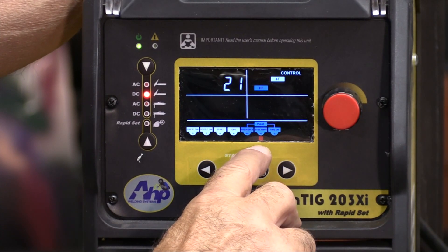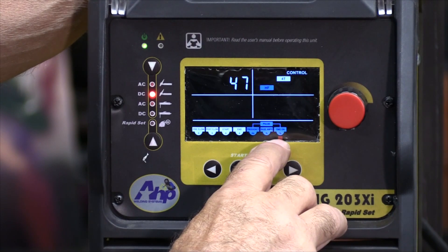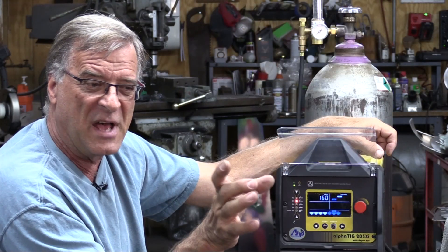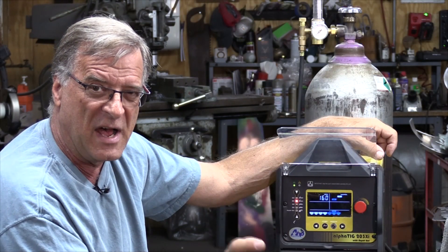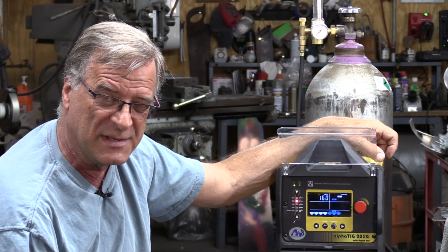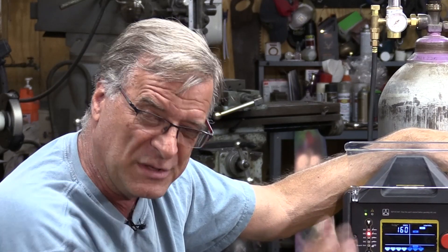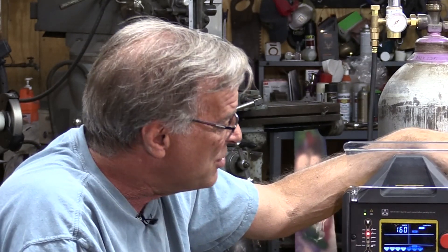Push in and you can get wherever you want a whole lot faster, up to 250 pulses a second. Then you've got your base amperage, which is a percentage of your welding amps. And then time on — the pulse is on for this percentage of time where it's welding; at the other point it's at the base amps. So that's how you get to the pulse settings on the 203xi from AHP.